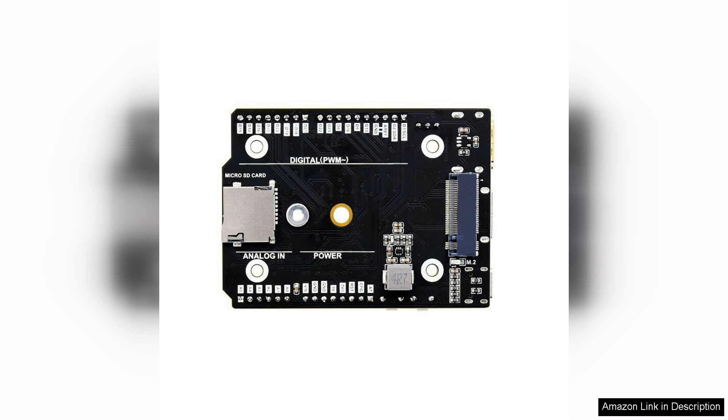It's essential to note that the expansion board is best suited for those who have some experience with the platform. Beginners might find the setup and configuration slightly challenging, but the learning curve is well worth it for the advanced features it unlocks.